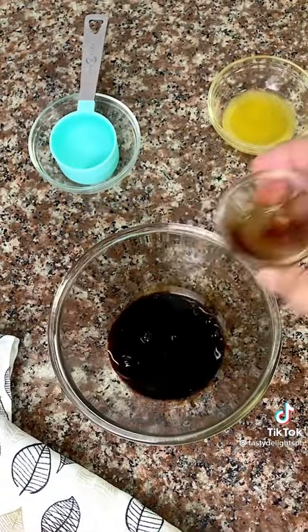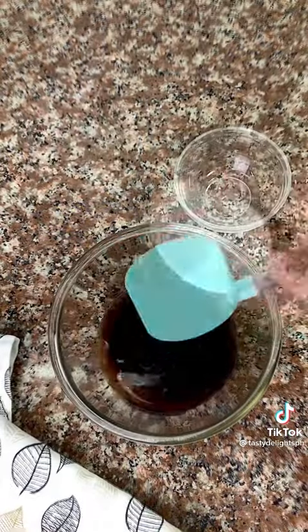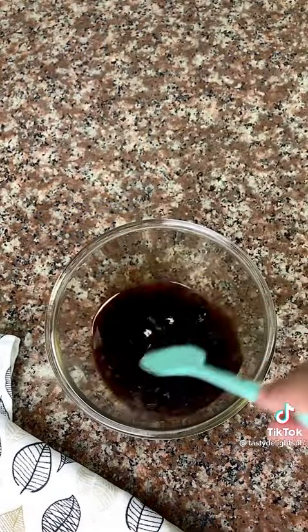Combine oyster sauce, soy sauce, lemon juice, 1/4 cup water, and sugar in a bowl. Set aside.